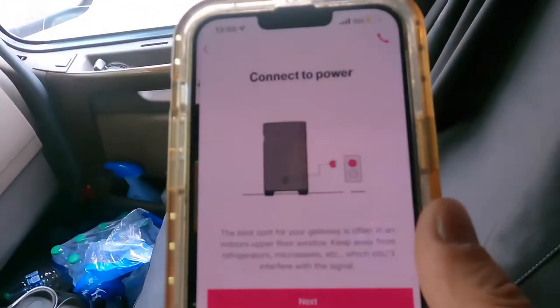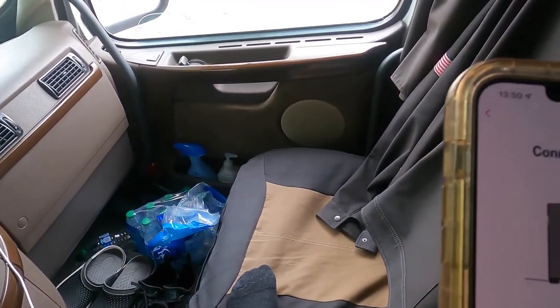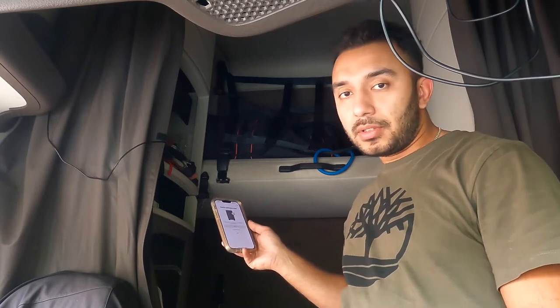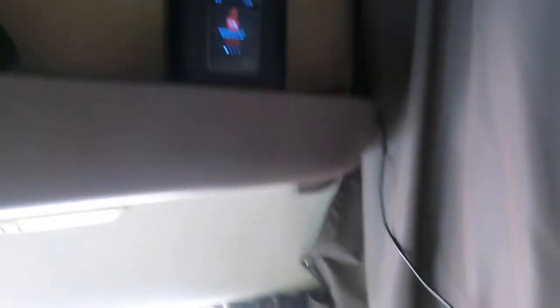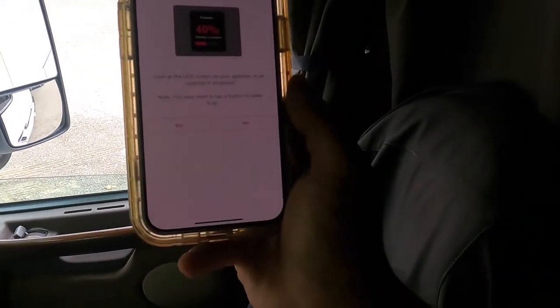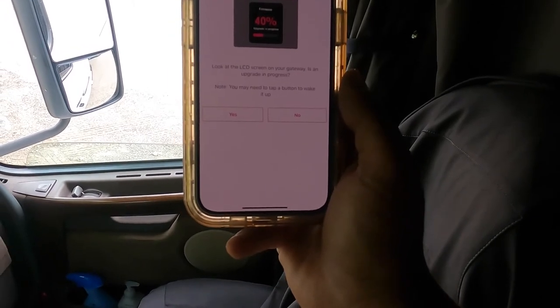The app says to connect the gateway and scan the QR code, so I do that. It's connected to power — now wait for the gateway to start up. They call it a 'gateway.' It says to wait at least two minutes for it to completely start up. Then it hits me with 'firmware upgrade in progress' — you can check the LCD screen on the gateway to confirm, and you may need to tap a button to wake it up.